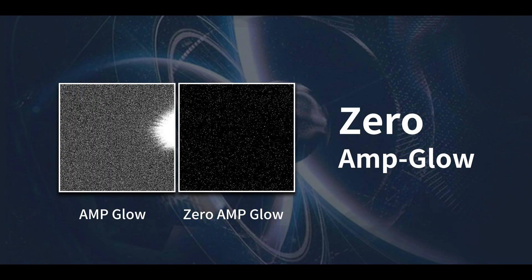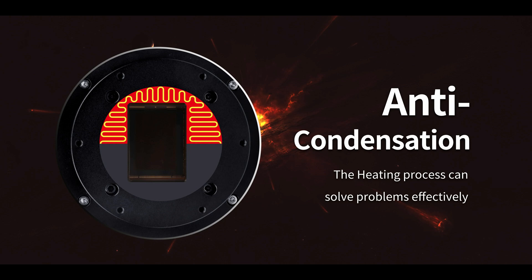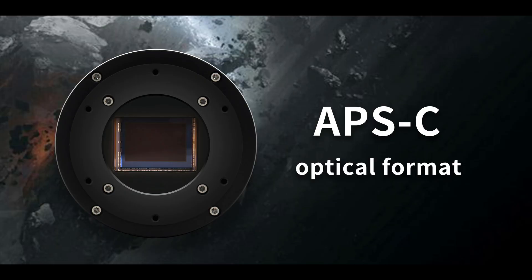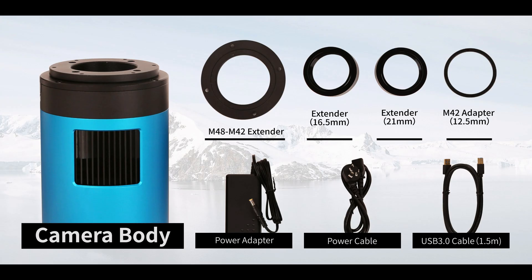It also provides zero amp glow and extremely low read noise between 1.14 and 2.4. And it provides a regulated two-stage TEC cooling of 42 degrees below ambient temperature. If you're looking for a more advanced camera than this you're going to have to spend at least two to three times more money.